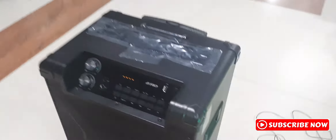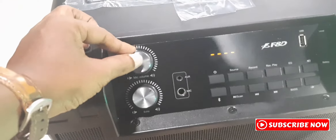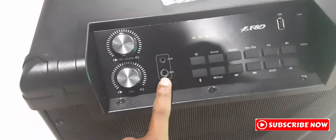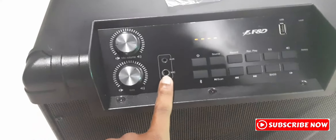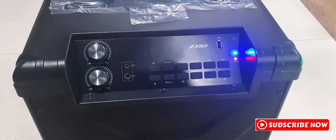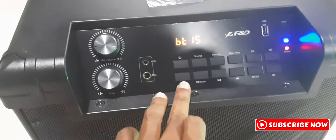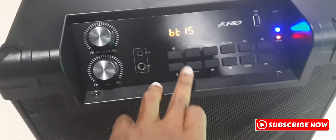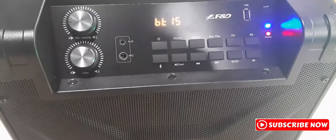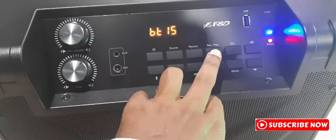This is the volume of the speaker. This is the bass, as well as the wireless — we can use the wireless microphone. This is the power. It can be used for USB mode, Bluetooth mode, or source change mode. We also have the next mode, the record and play, and the bass.